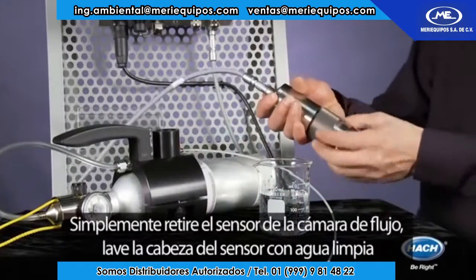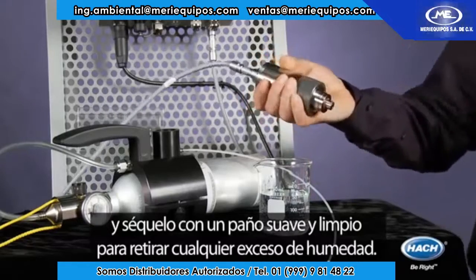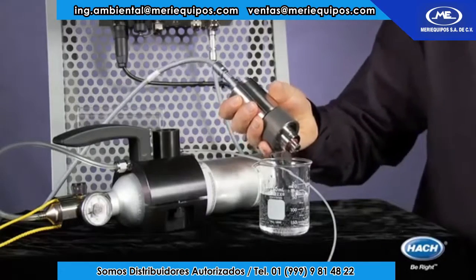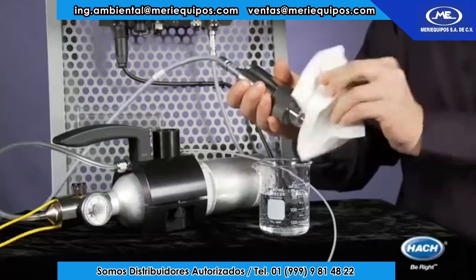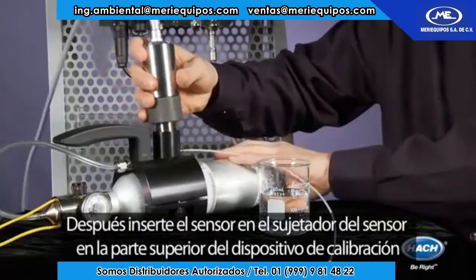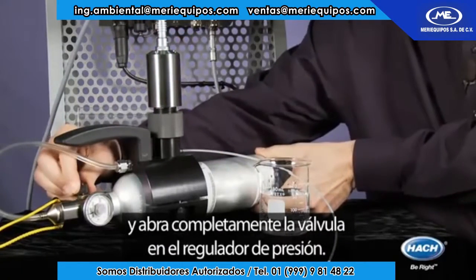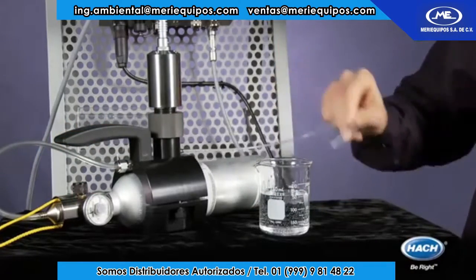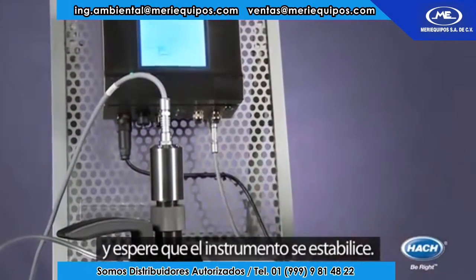You simply remove the sensor from the flow chamber, rinse the sensing head with clean water, and wipe with a clean soft tissue to remove any excess moisture. You then insert the sensor into the sensor holder on top of the calibration device and fully open the valve on the pressure reducer. Then simply hit start in the zero calibration menu and wait for the instrument to stabilize.